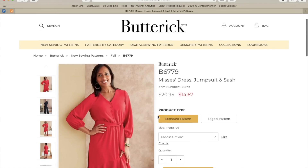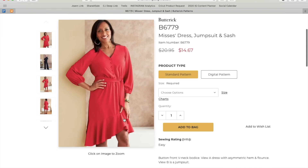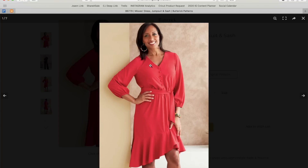Next we have a dress, jumpsuit, and sash — described as having a sassy mix with a button-front V-neck bodice. View A is a dress with an asymmetric hem and flounce, which I love — so cute! View B is a jumpsuit. We've got this button-down bust detail with a sleeve featuring an elastic hem band, an elastic waist with a tie, and that skirt with the flounce. Really cute.